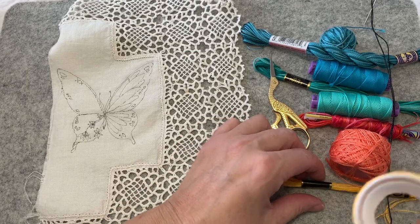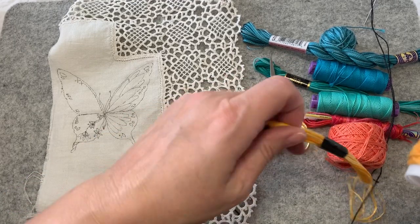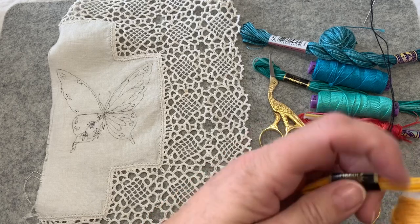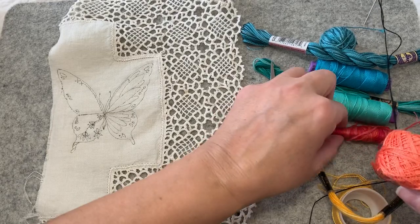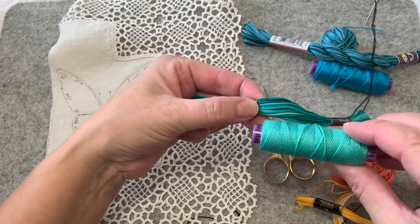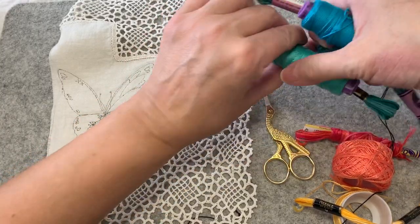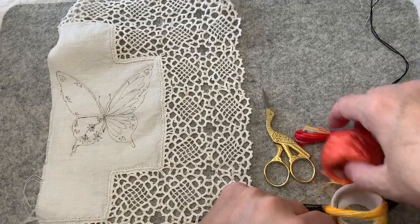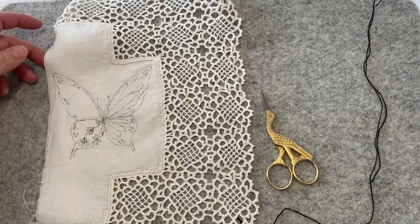I'm going to start with a yellow — a solid yellow pearl cotton, a variegated crochet — sorry, embroidery floss — that goes from lighter to darker yellow, coral and then variegated coral, aqua, variegated aqua, turquoise and variegated turquoise. I'm going to be doing the colored sections in the next videos. We're going to be working with black only today, doing the outline. That's all I plan to do today is the outline.